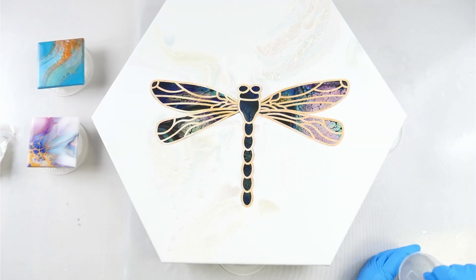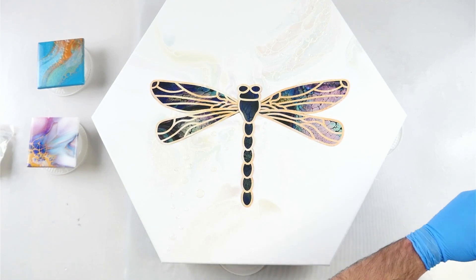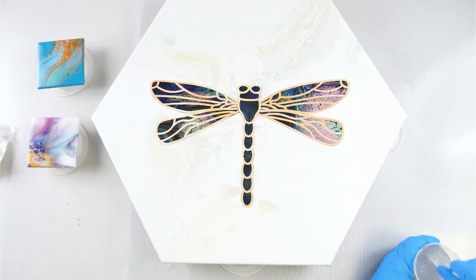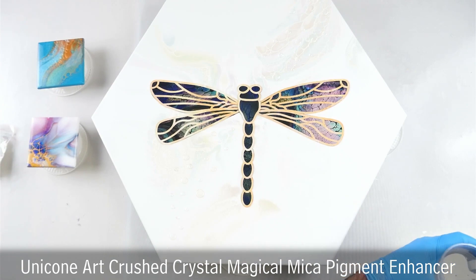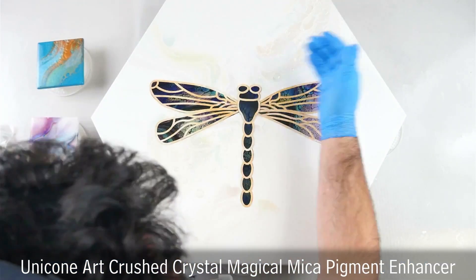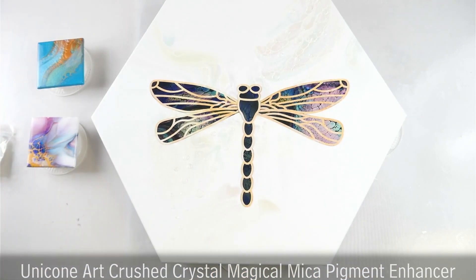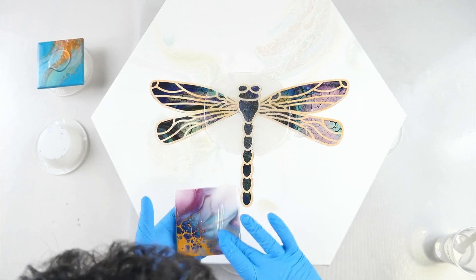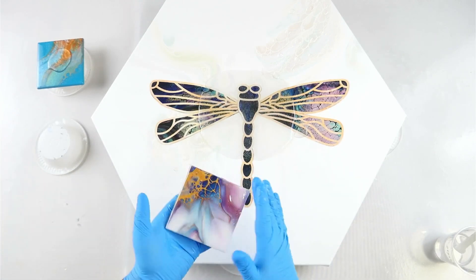I'm mixing my resin in equal parts A and B for the Stone Coat — I stir this for three minutes. I also add a tiny amount of white refractive glitter; the brand I use is Artisu, but it's no longer made, so I ordered Unicone white glitter from Amazon, which is basically the exact same pigment particle. I'll try to link that product in the description. I'm double-checking for dust and hairs on the piece, then applying the resin to my coasters first so any drips fall onto the dragonfly below.